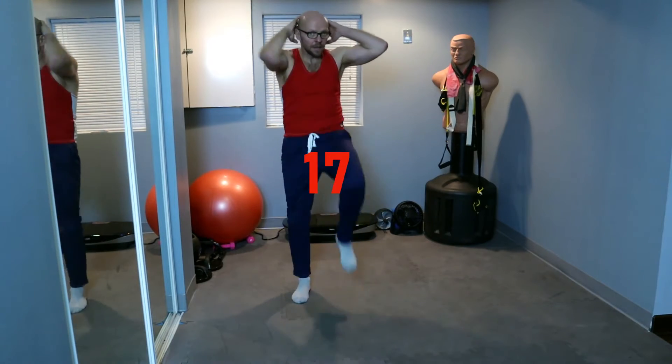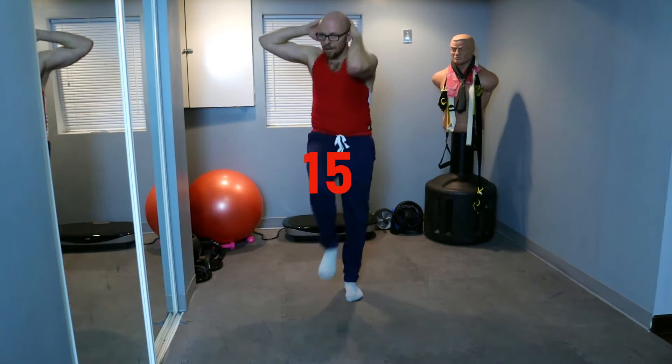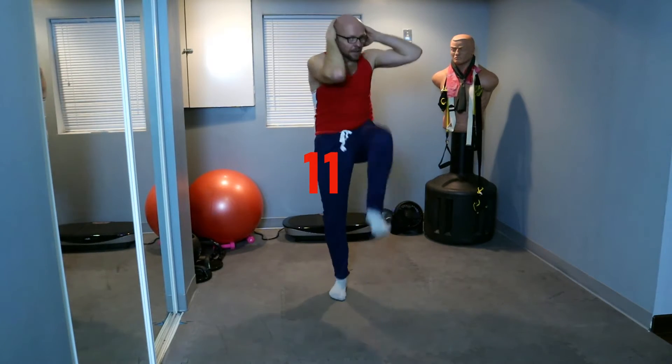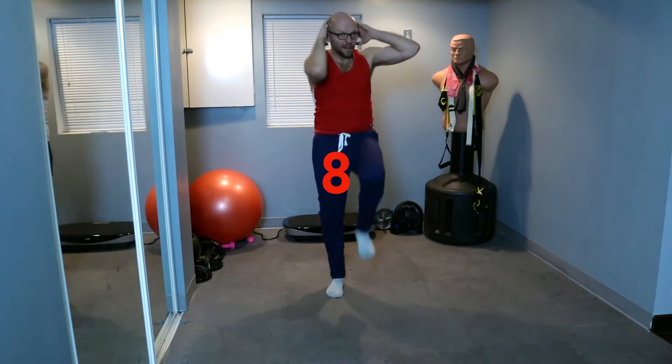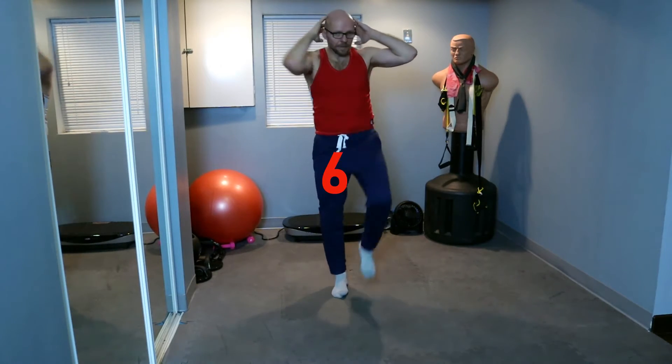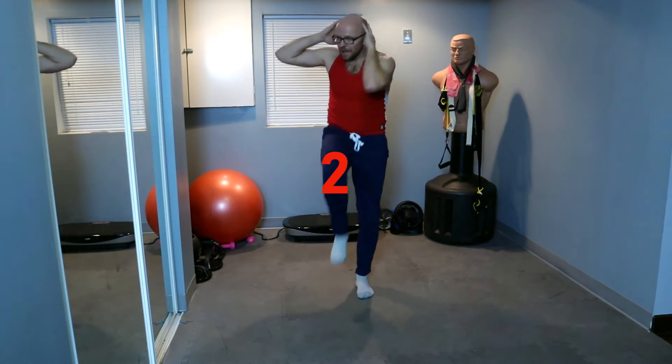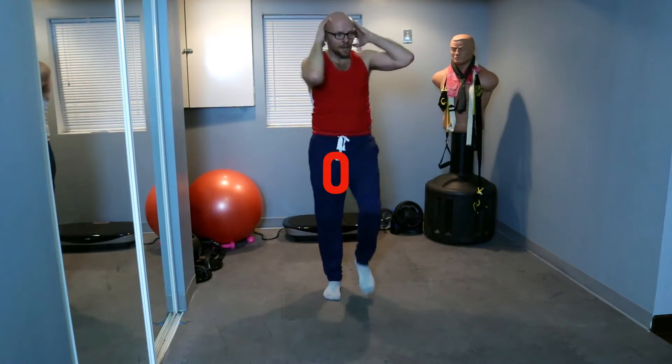Two, three, four, five, six, seven — 10 seconds, get them down there. Five, three, two, and walk.